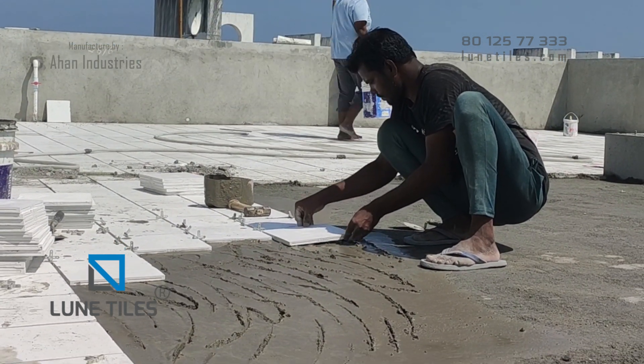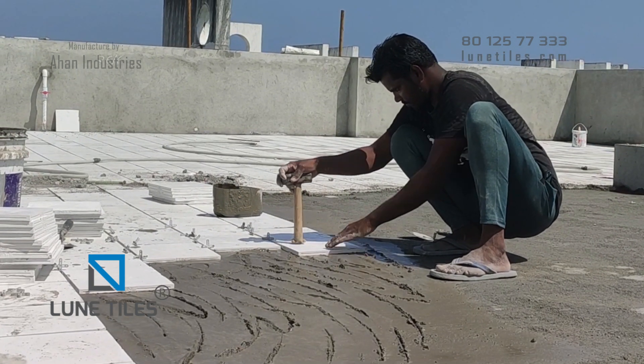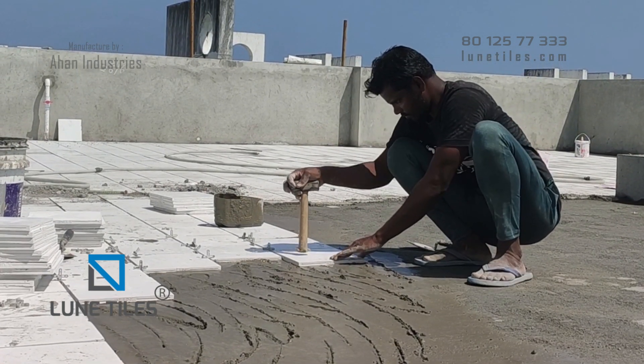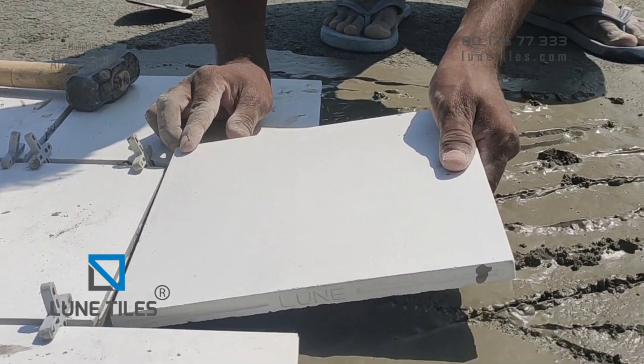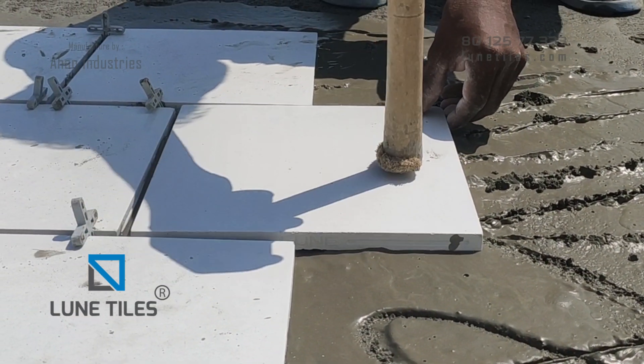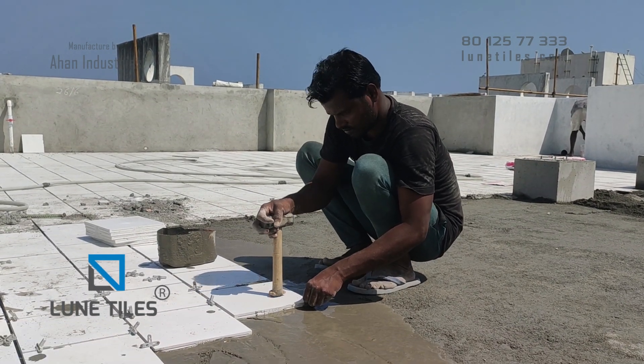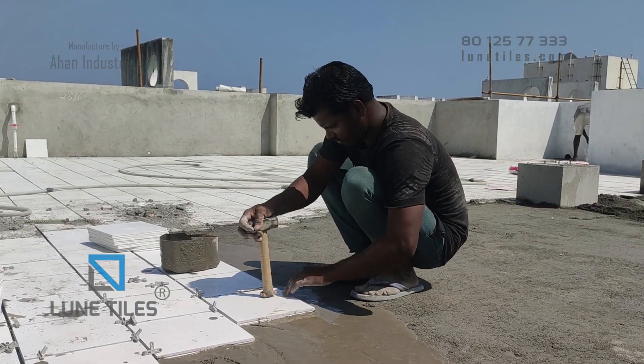This causes misalignment and damage. The correct method is to lay the tiles by standing on mortar or concrete and lay the Loony Cool roof tiles as shown here. Please follow the right method for laying the Loony Cool roof tiles and keep your home cool. Thank you.